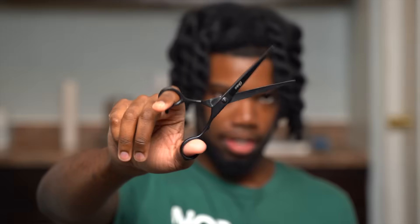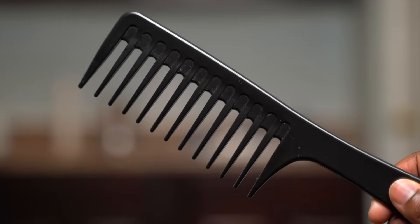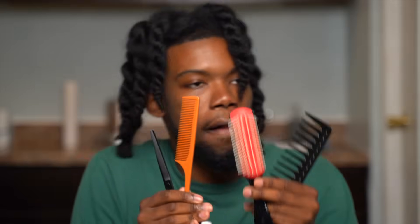The tools you're gonna need today: first, some hair shears. For the love of all things good, please do not use craft scissors. This is not a game — regular scissors just aren't sharp enough, and using them can really damage your ends. You want blunt, accurate cuts to every strand. Next, I like to use a wide-tooth comb, followed by a detangling brush, and then a rat tail comb. Everything will be linked in the description box below.